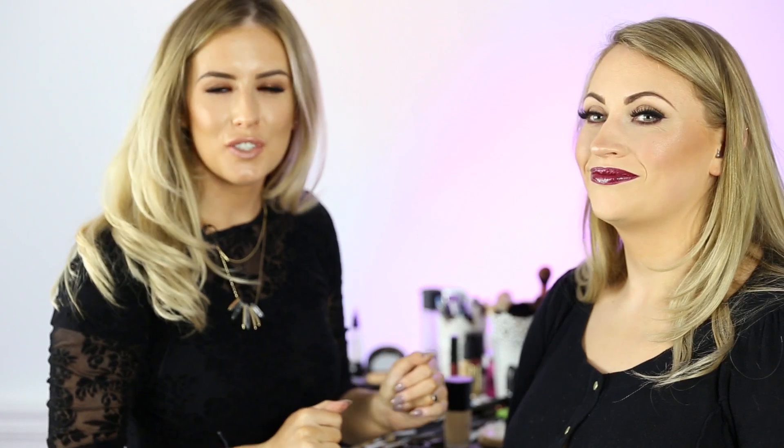And there we have our finished look. Thanks for watching our Oscars inspired makeup from 2015 of Chrissy Teigen. Coming up is our hair tutorial to follow.